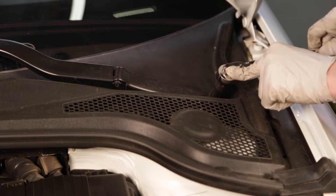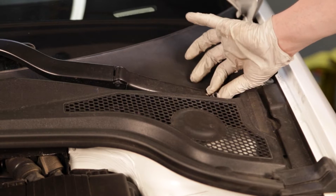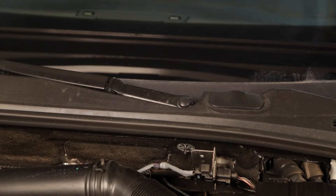To gain access to the upper strut mount hardware, you will need to remove the trim at the bottom of the windshield. To start, you will need to remove the windshield wiper arms.